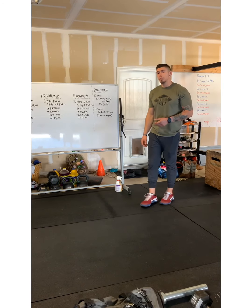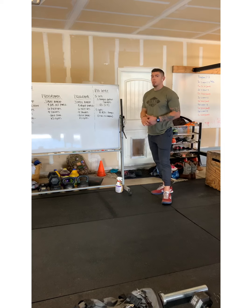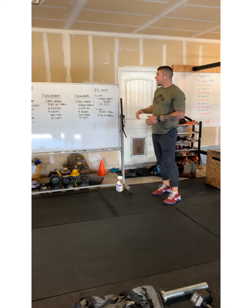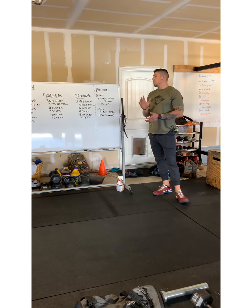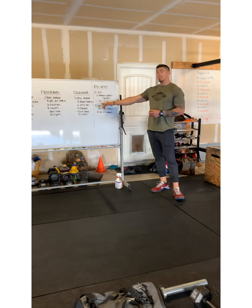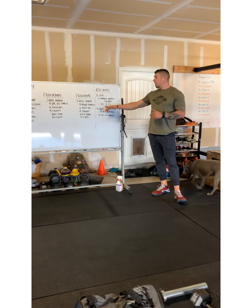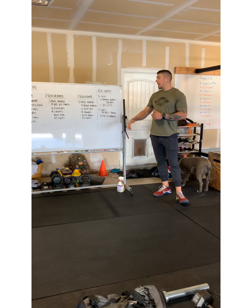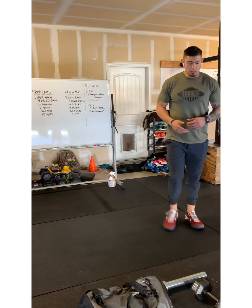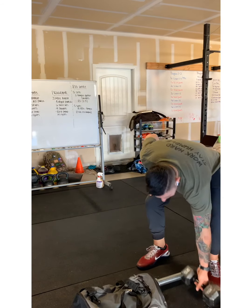For our accessory program today, we're going to learn how to properly load. We have five sets of five reps of tempo goblet squats. Our tempo is going to be five seconds eccentric (lowering), a three-second pause, and then a five-second concentric (raising portion). Our athlete will grab a dumbbell — if you don't have one, use anything heavy.